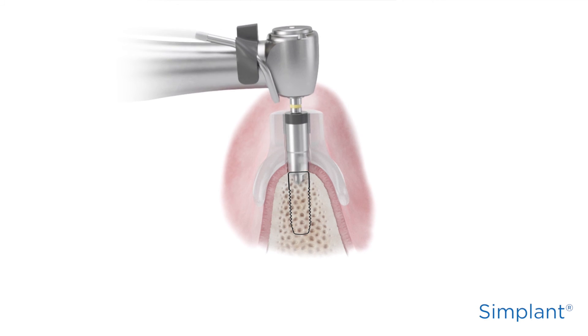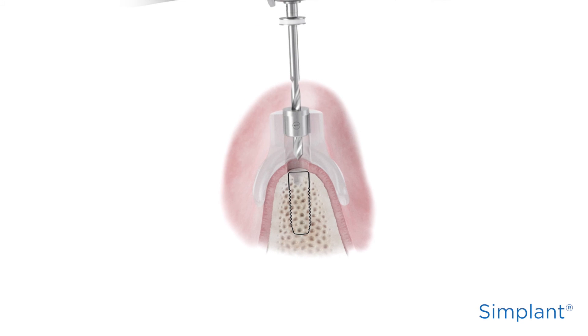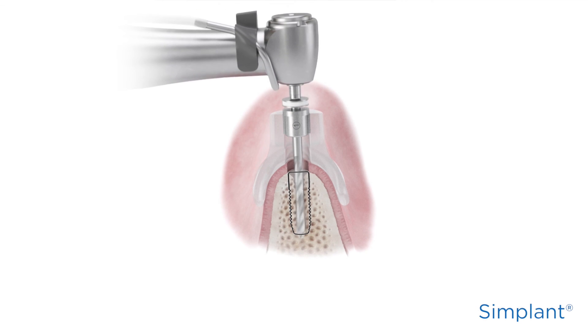depending on the dimensions of the instrument used. Further preparation of the implant sites is carried out with a sequence of drills, as described in the surgical guideline delivered with your Simplant Guide.